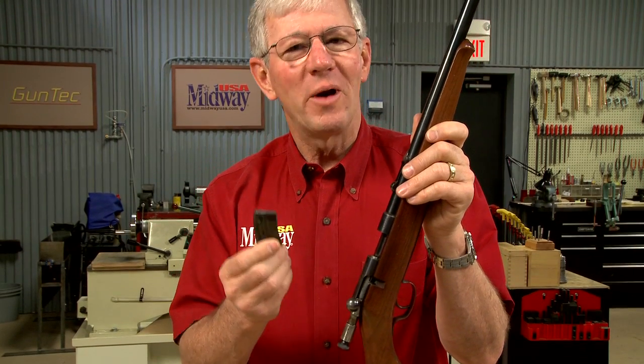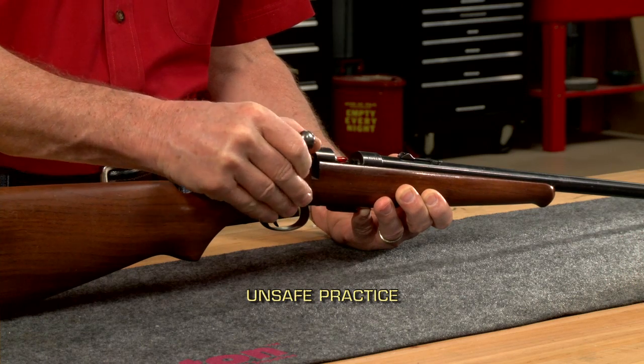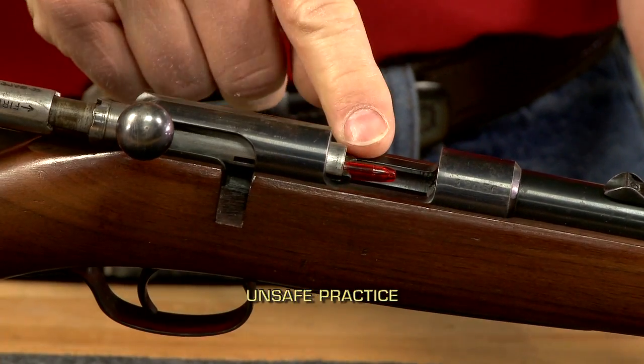Remember, always remove the magazine or empty the magazine tube before you open the action. If you don't, clearing the round from the chamber and closing the action will load another round from the magazine.